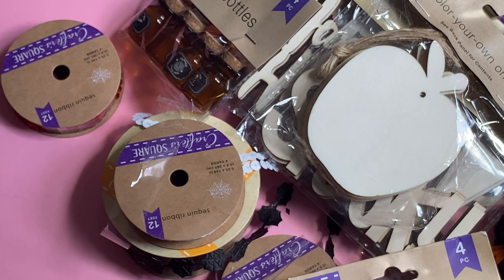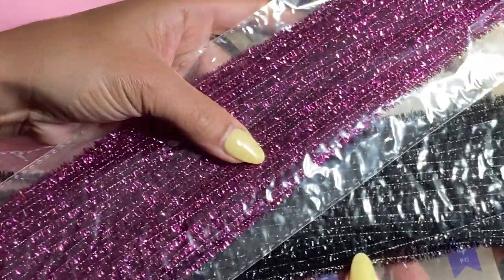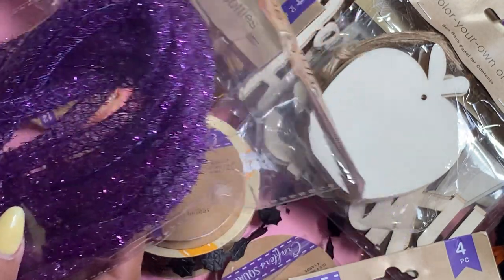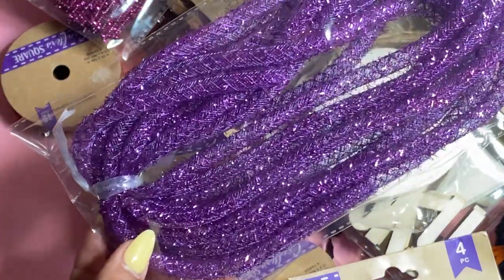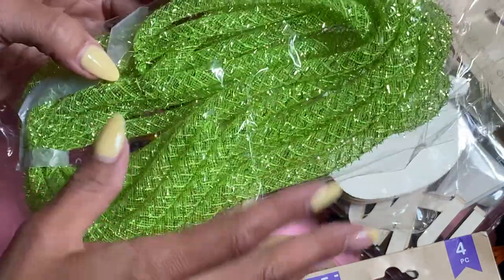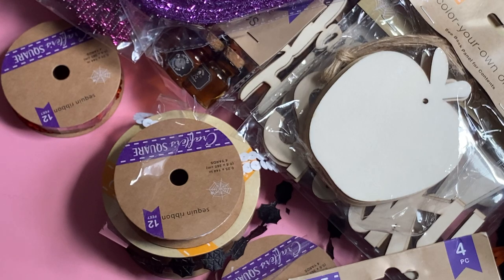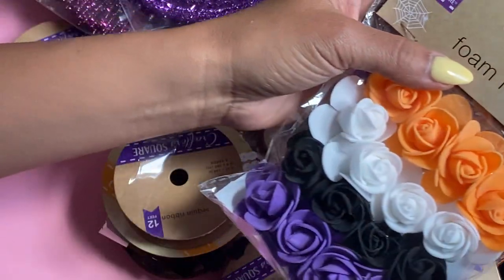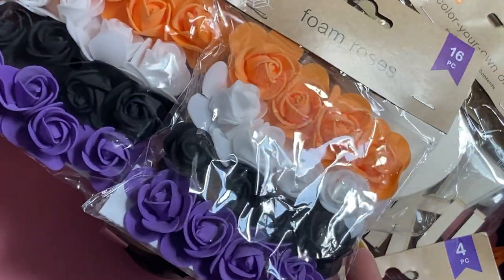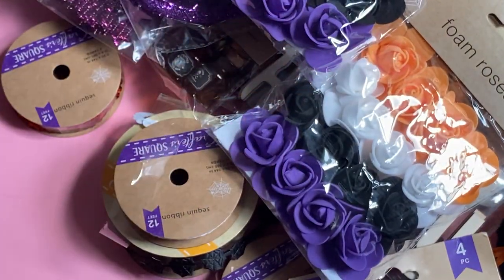Moving along, I did find some stencil stems in purple and black. This is always fun to have in your stash. I also picked up some mesh ribbon — I got it in purple and also in green, and this is always fun to tie to gift bags and things like that. I found these foam roses, which I thought were really pretty in orange, white, black, and purple — it's 16 roses, and I thought that was a great deal for $1.25. I grabbed those to stick on projects.